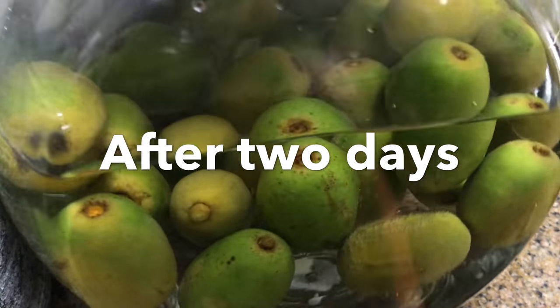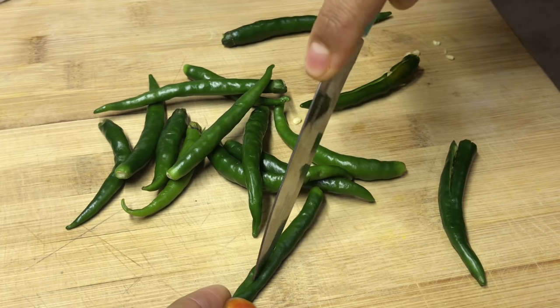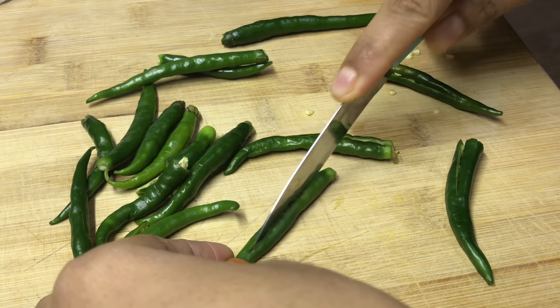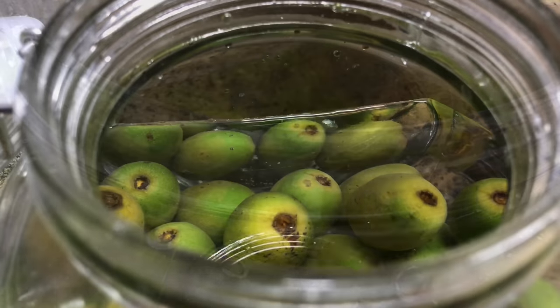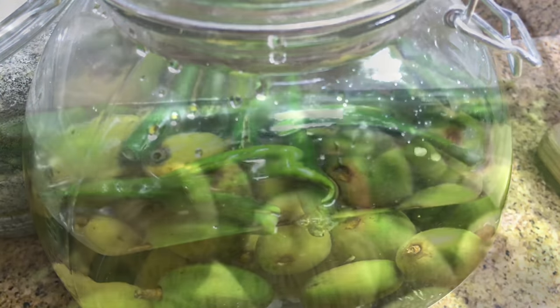After 2 days you can see the color is changing. Once it's completely yellow in color, it's ready. I am adding some green chillies for spiciness — wash and dry the green chillies, there shouldn't be any water on them. Slit all the green chillies and add into the water. You can even add this at the beginning — no need to wait for 2 days.